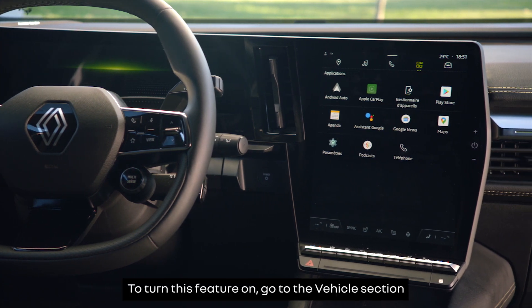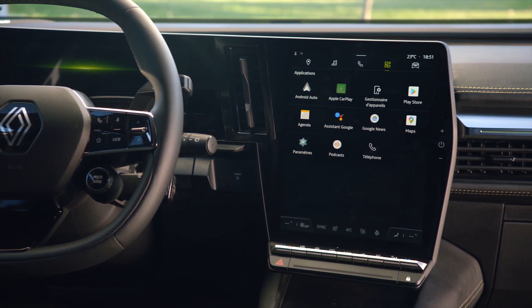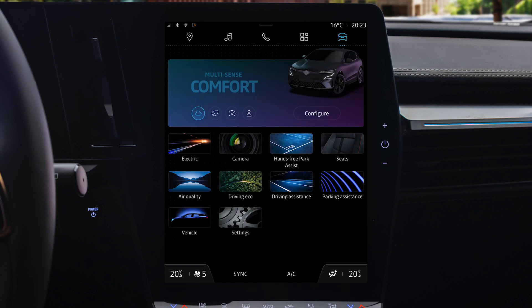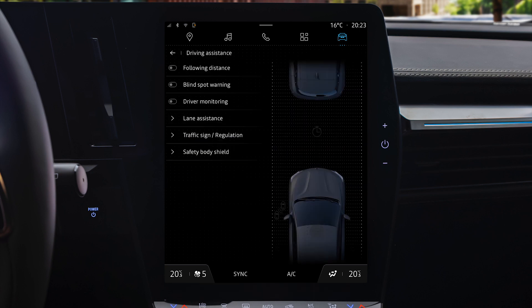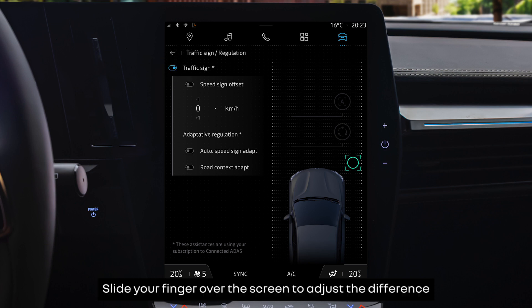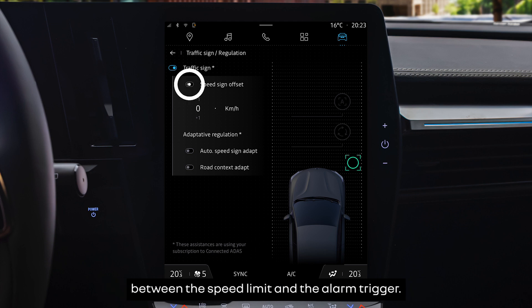Press this button to manually adjust your cruise speed to keep to the speeds detected on traffic signs. To turn this feature on, go to the vehicle section in the open R-Link Centre screen and select Driving Assistance. Open the Traffic Sign Regulation menu and select Traffic Sign. Slide your finger over the screen to adjust the difference between the speed limit and the alarm trigger.